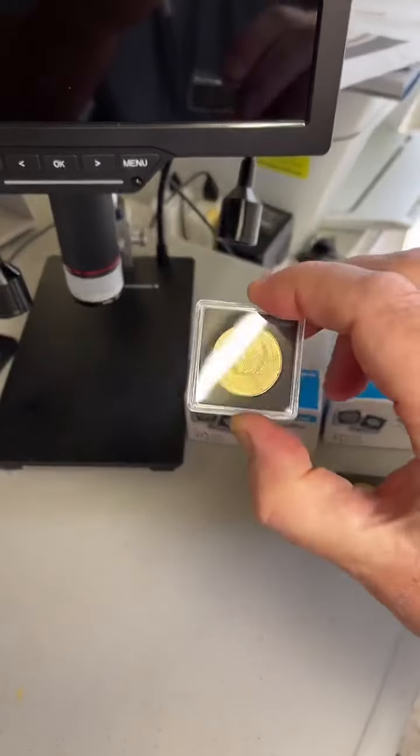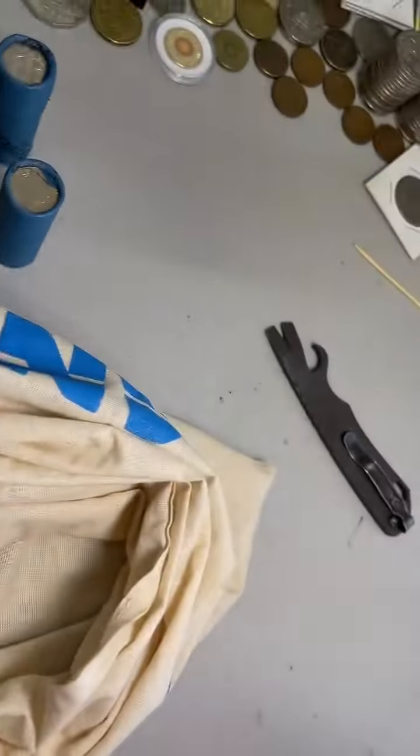And then also for the one dollar size too. Let's go, Pokemon. All right, we've got these coins here. Got the Damascus Steel ready to open those rolls up.